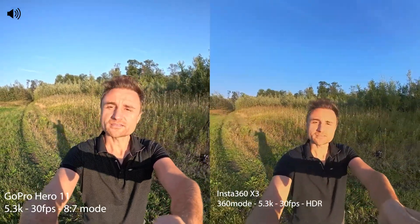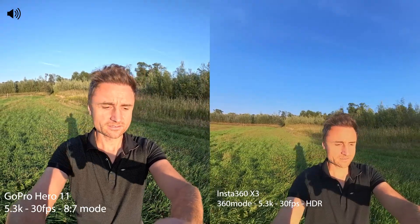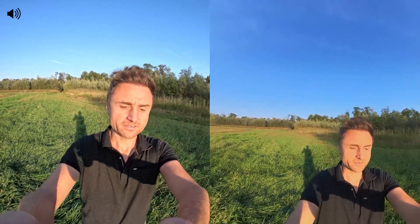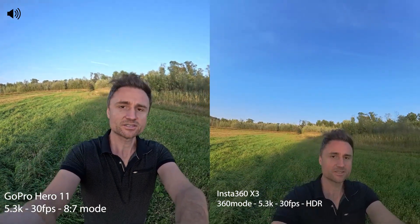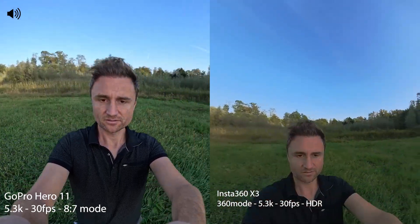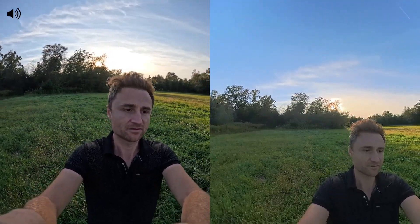Now we have on the Insta360 X3 the HDR mode. I don't know where this is on the GoPro — maybe it's automatic or I forgot it. But on the Insta360 X3 we have HDR for the video mode, and it's still in 5.3K, 30 frames per second. Quality with the sun facing from the front — now I'm going to the left into the shadow, then back with the sun from behind. 5.3K on both cameras, HDR mode in the Insta360 X3 360 mode.